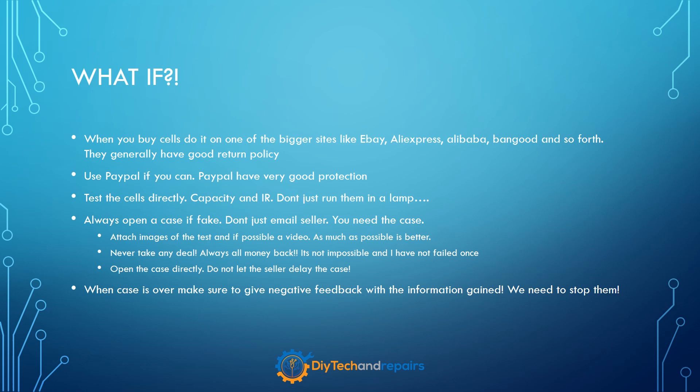Always open a case if you find that the cell is fake — don't just email the seller and be nice to them, because those sellers selling fake cells know about it. Always attach images of the case and a video as well; the more evidence the better. Never take any deal that doesn't result in you getting all your money back. I have not failed once — out of the 30, 40, 50 different types of cells I've tested, I've always gotten my money back. I've had sellers argue that I got one amp hour out of a claimed six so I should only get one-sixth of the price back, and I just tell them that's still false marketing — pay me everything back or I take it to eBay. And that generally works. Open the case directly; do not let it delay and do not let the seller delay the case.